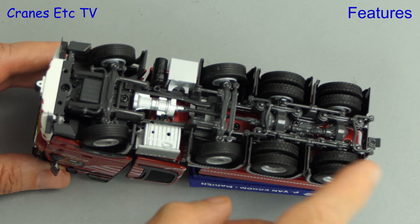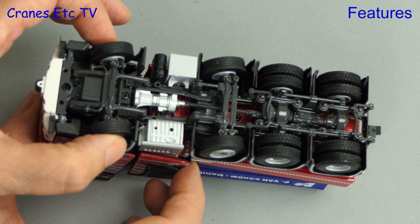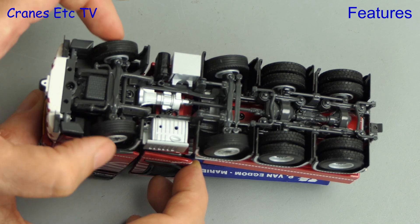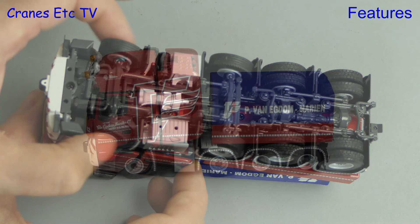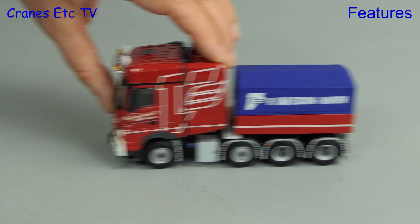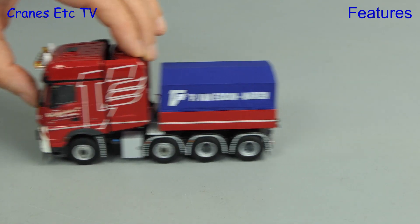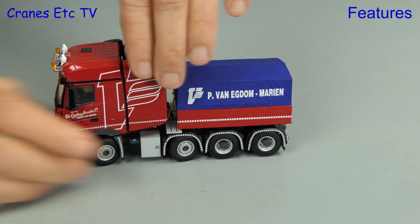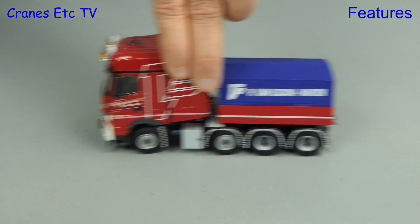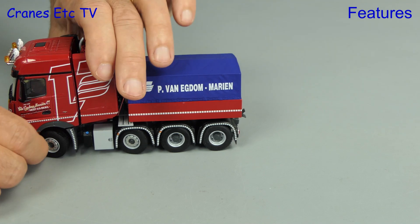Back underneath the Arocs, the rear axles spin freely enough and the front two axles have linked steering. Out on the test track, although it tries to roll well in a straight line, the steering is a bit loose. If we set the steering angle to its maximum, you get some steering but it is a little bit skiddy.